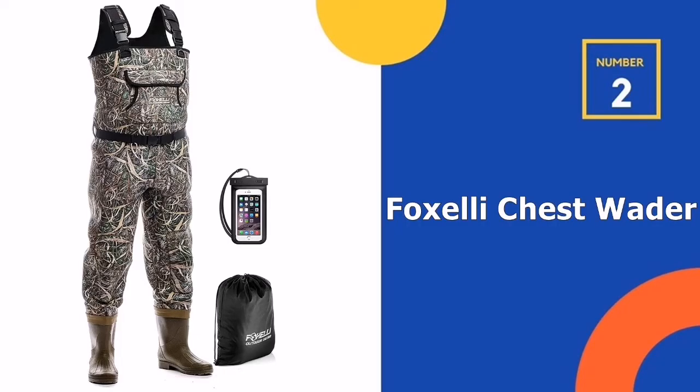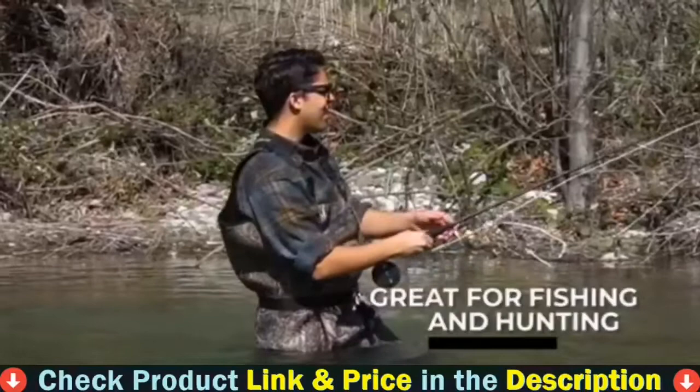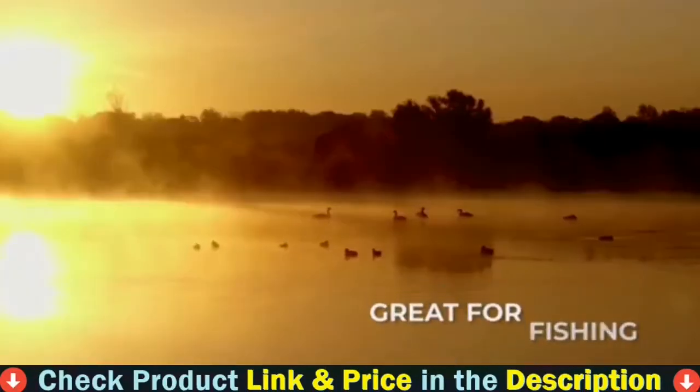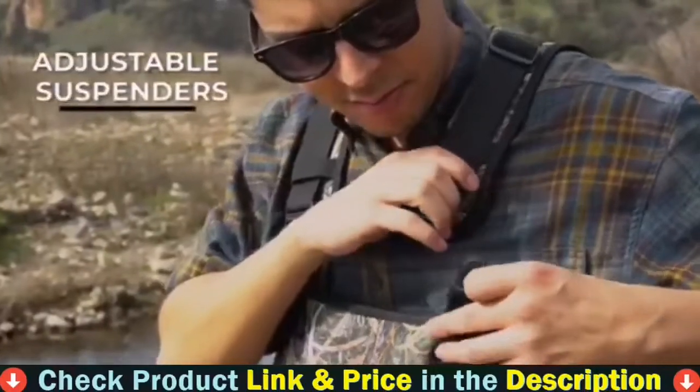Our second best waders for fly fishing is the Foxelli Chest Wader. The chest wader has been made to meet your fishing requirements. It has been tested and certified to protect you from harm and secure you from stings and bites by animals.